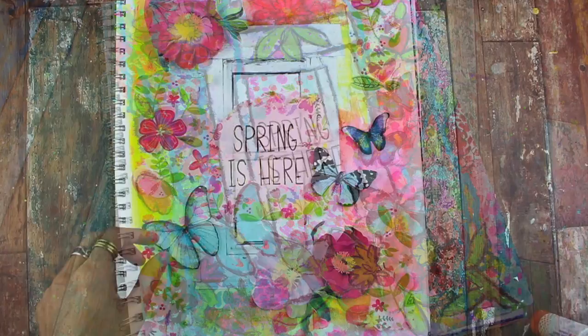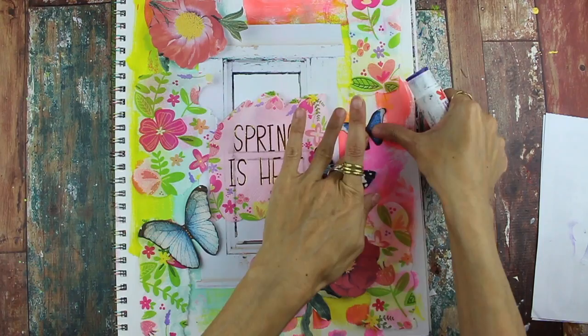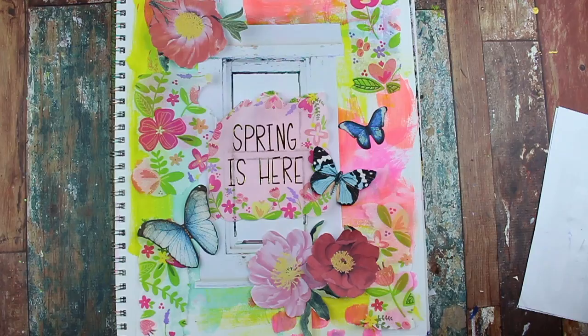Hi, this is Nicole Austin with the Sean Petit creative team here for another Crash the Stash. I'm starting off in my art journal and I've already laid down a really light layer of paint, nothing special, just something to get rid of the white background. Now I'm adding some collage elements and everything will be listed in the description and also on the blog in case you want to know where all the collage pieces are from.